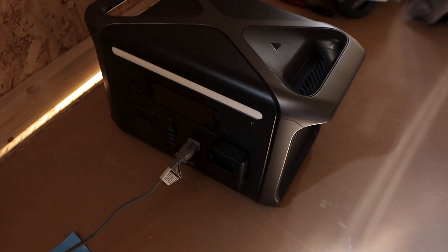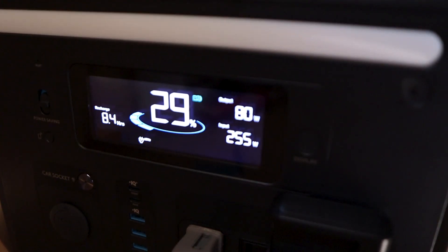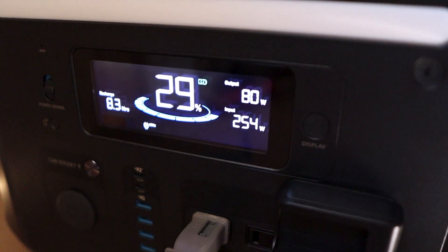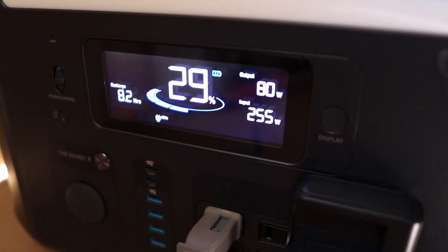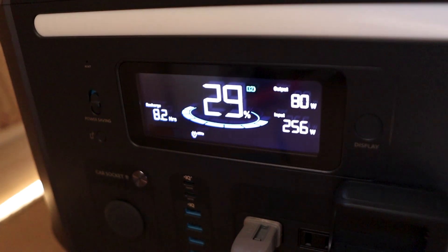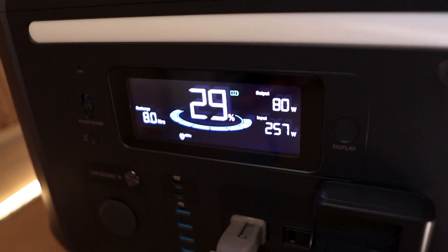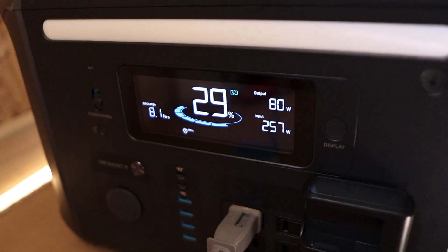You might be wondering how I'm powering the fan when there's no power out here. Signature Solar is selling Anker products now, and I got the Anker Solix 1500 — I just got that plugged in right now. I've got a panel hooked up to it, getting 25.4 volts coming in, 80 watts going out with the fan and some charging. I've been using this unit for a week or two and it's pretty good, especially for the price. I'll leave it linked down in the description.